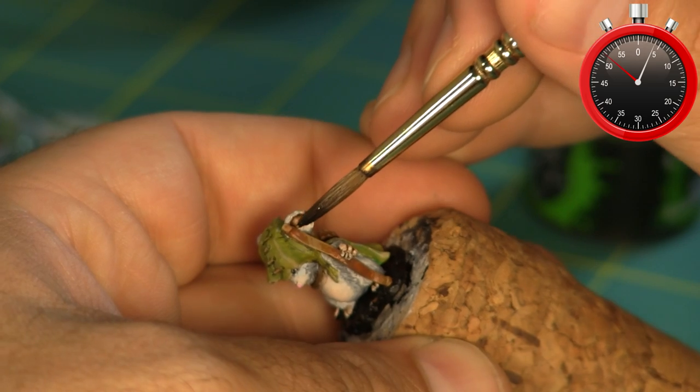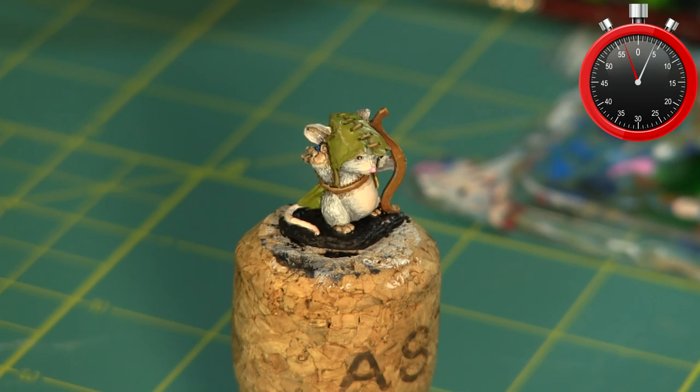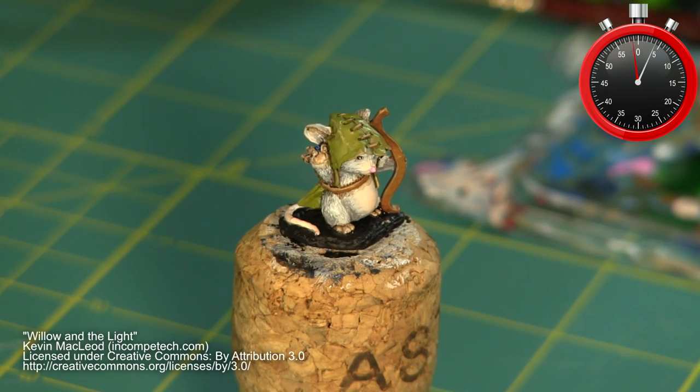And with that this mouseling is done. You can see this miniature on the table in my Magic Murder Mice Frostgrave videos. Thanks for watching and as always, do something epic!